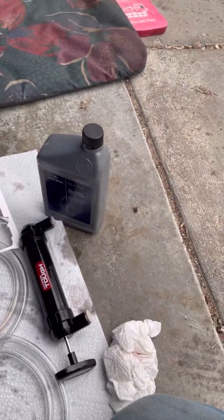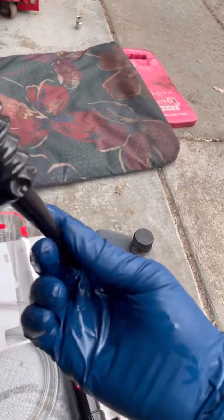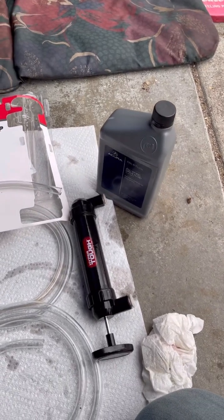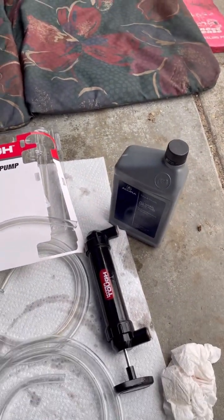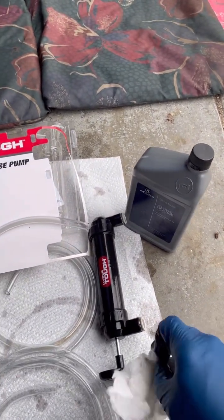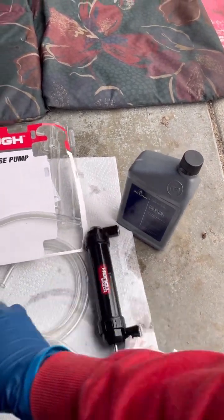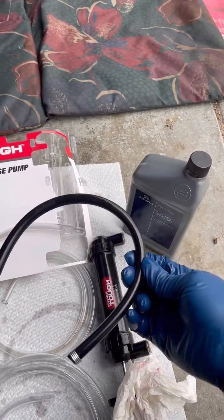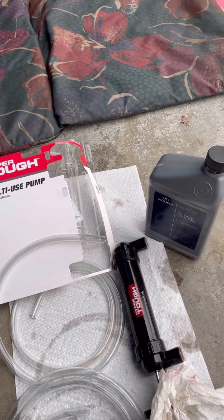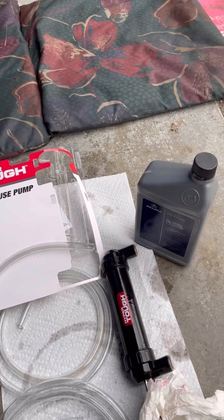These are the tools that you need. I did try the funnel-bottle method first — screwed it on but it just wasn't flowing right, it was creating more mess and draining down my arm. This $11 pump is the way to go. And again, this is a dual pump — it even comes with an attachment so you can pump your bike or pump balls like soccer balls, basketballs, footballs — whatever it may be.